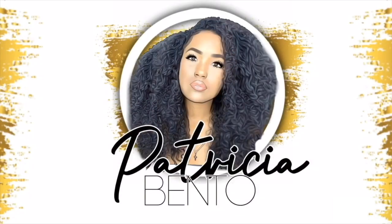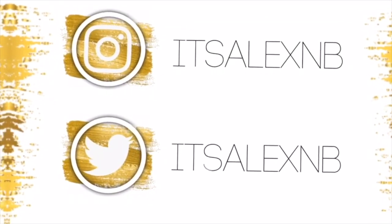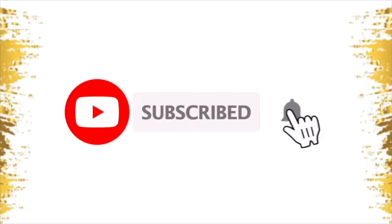Hey guys, welcome back to my channel! Today's video, like you can see from the title, is just me showing you guys how I straighten my hair — it's not a tutorial, just me literally showing you how I do it.